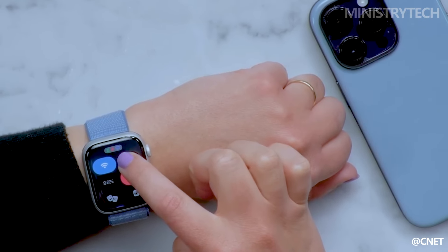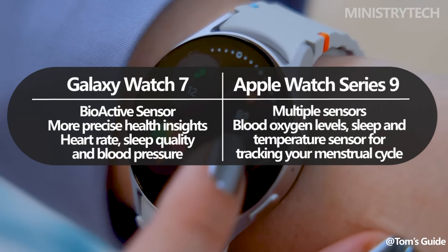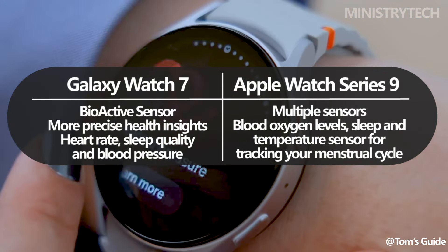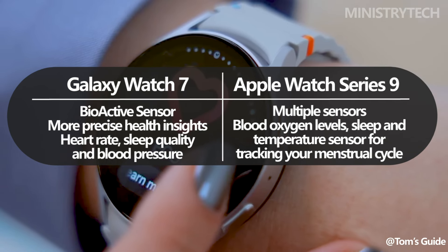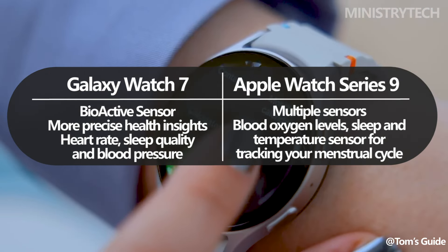An improved bioactive sensor is now available on the Galaxy Watch 7, which Samsung claims will provide more precise health insights. This is because additional LEDs and improved sensors have increased accuracy in various health measures, including blood pressure, heart rate, and sleep quality.